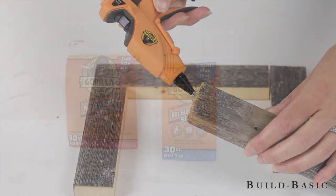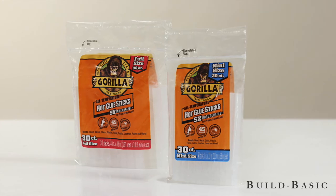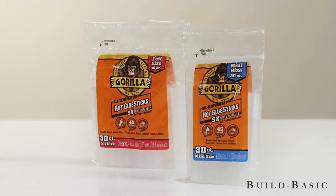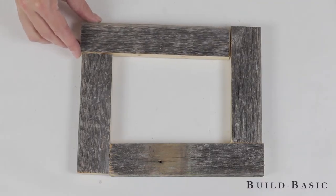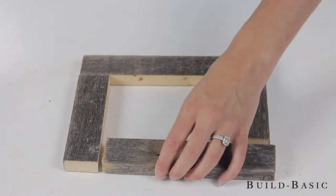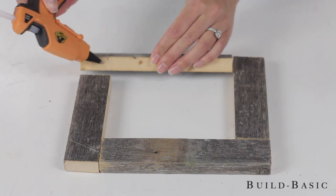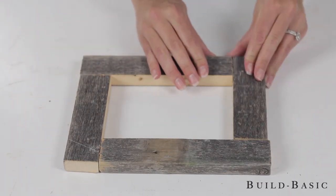It's now time to assemble the frame. For this we're using Gorilla hot glue sticks, which are five times stronger than leading hot glue sticks and create a long-term hold on hard to bond surfaces. Working on top of a piece of wax paper, arrange the boards face down and alternating lengths end to end. Apply a bead of Gorilla hot glue to one end of each board and then press it against the edge of the adjoining board. Allow the glue to cool for several minutes before moving the frame.